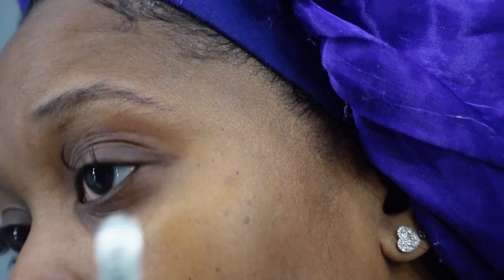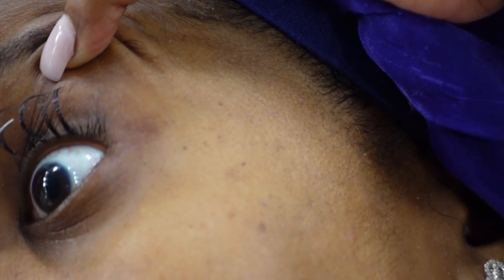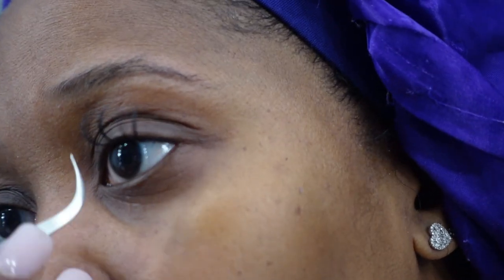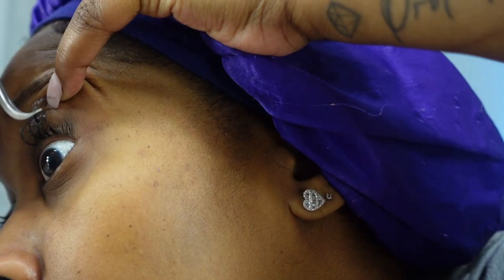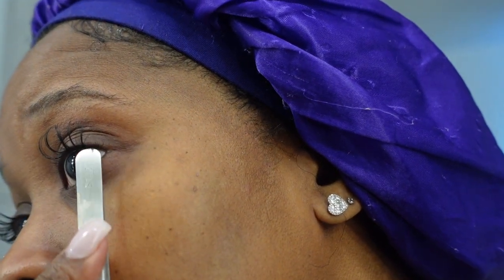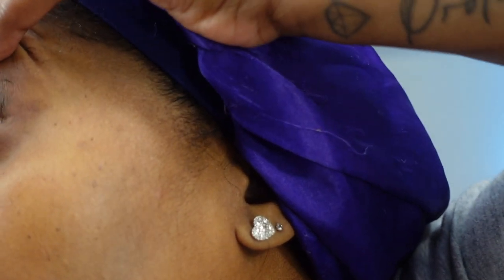Sometimes when you're putting the lash on you'll have to move it, as you can see, because they try to move before the glue dries. Place the lash really close and then move it to where you want it to lay before it dries. I love this Ardell Lash Tight glue because it dries pretty fast. It depends on your room temperature — if it's warm the glue takes longer to dry; if it's cold it dries too fast. Just take your time. This is the best part about doing your own lashes!